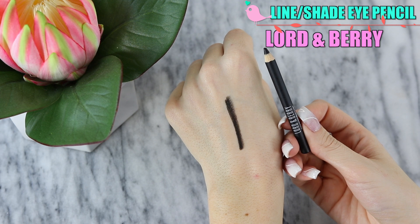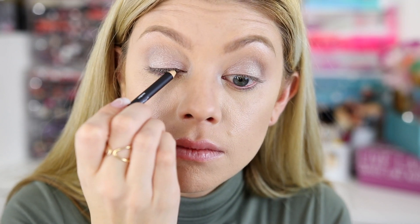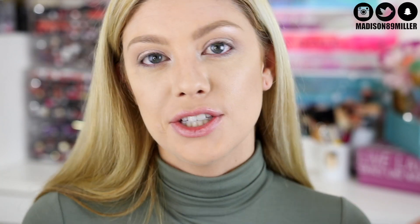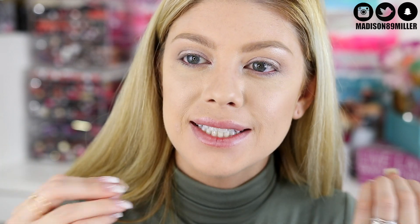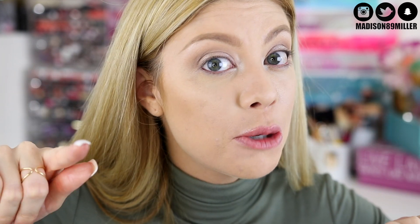The next product I got in my bag is the Lord & Berry Line Shade Eye Pencil in shade number 221 Travel Black. This is supposed to be waterproof, so I'm actually going to tightline with it. It also has an intense color that is going to last long on the eyes. My eyes are watering a little bit — I swear I tightline every day, but my eyes still are not used to it. But at least it's waterproof.